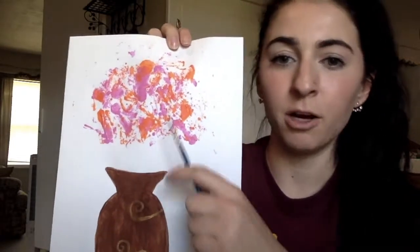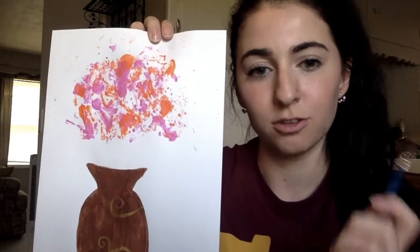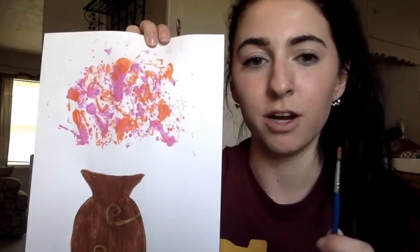Now that I've used the paper to dab on my flowers the way I like them, I'm gonna add detail with green paint to add stems and the flower centers.